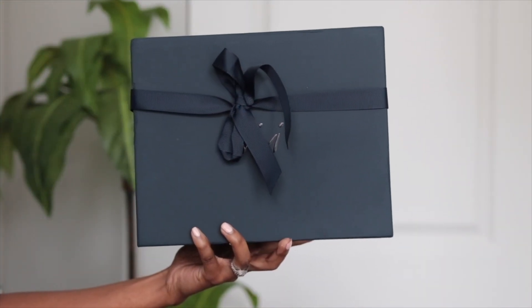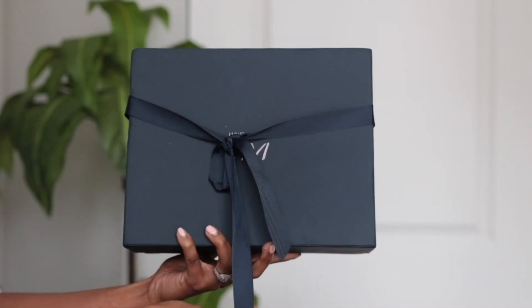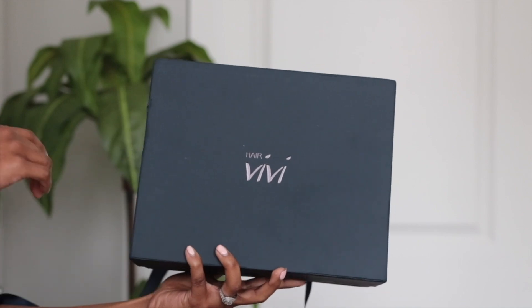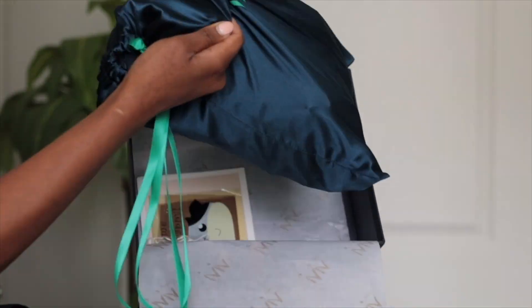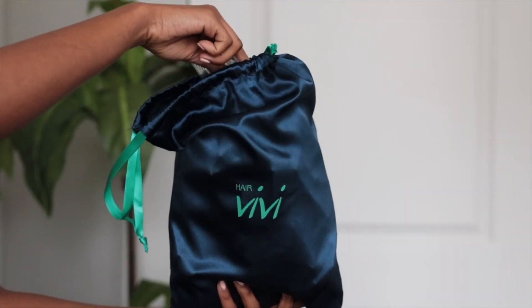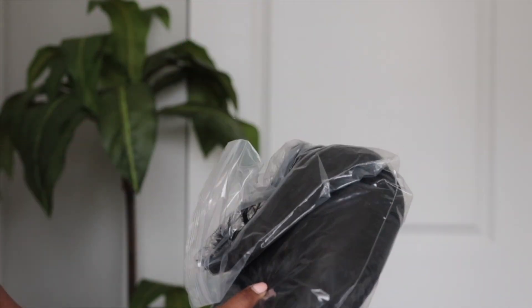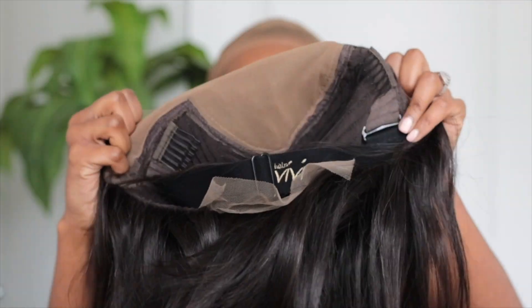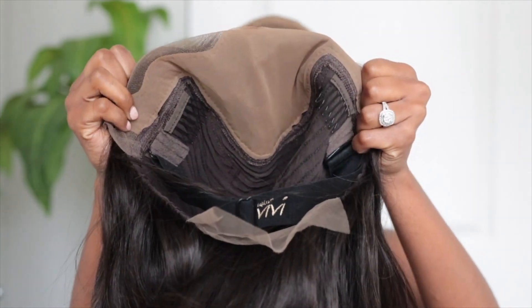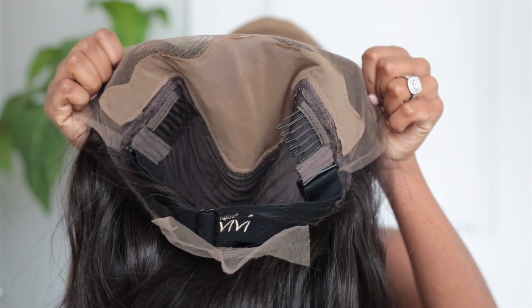Hello, welcome back to another video! Today it's all about this beautiful unit from Hair Vivi. Look at that lace, look at that hair — it is laid. I'm showing you guys how the packaging looks because I love sharing how I get my units. It comes in this pretty box; it feels like Christmas every time. They're packaged very nicely, and in this box I got a lace front wig as well as a small piece of swiss lace.